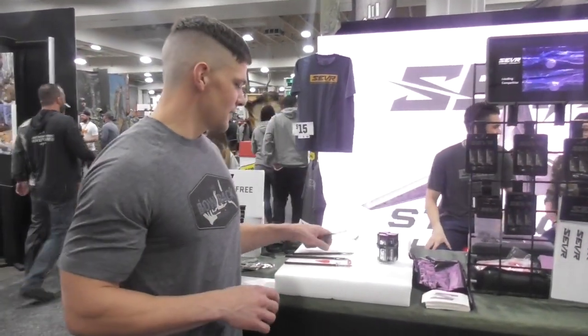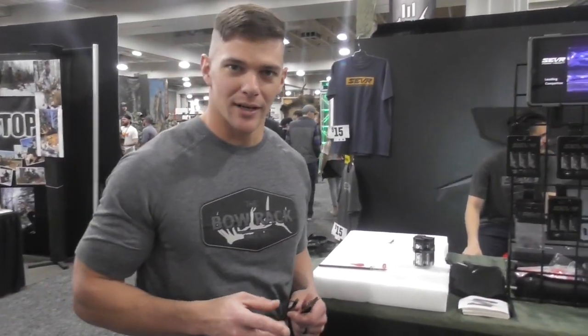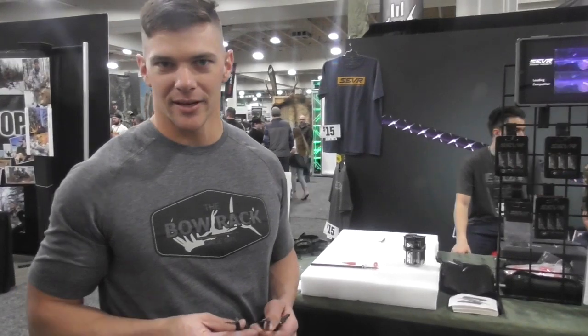So what we got here is it comes in three different styles. We have a 1.5 cutting diameter head, a 2.1 cutting diameter head, and a 1.7 cutting diameter head.